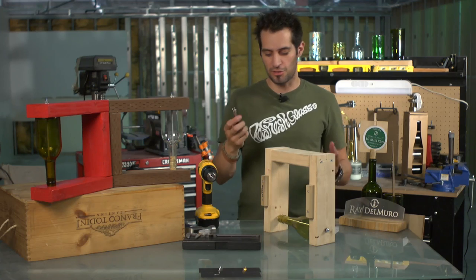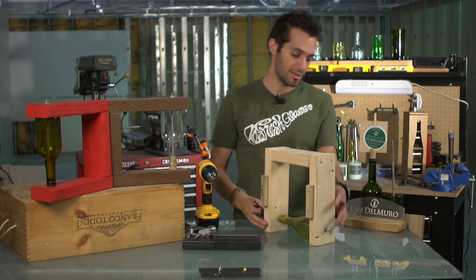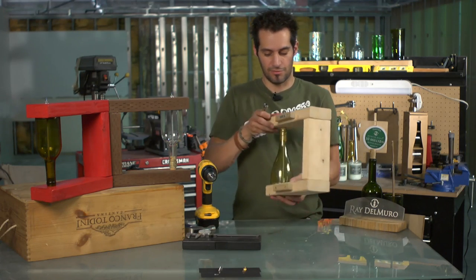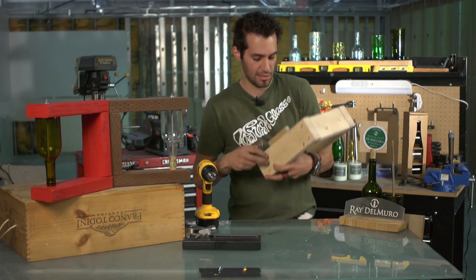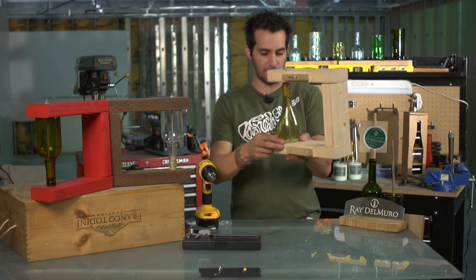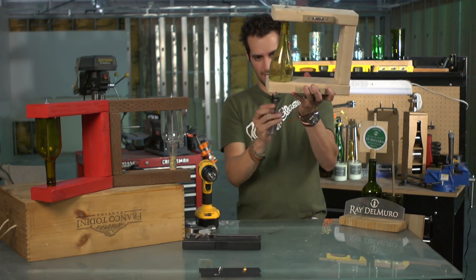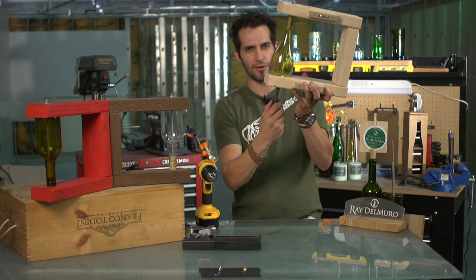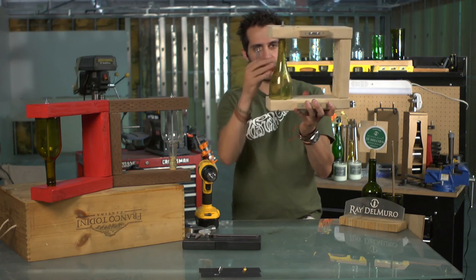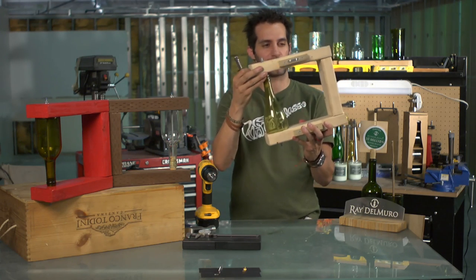Then we're going to take our nut driver — you could also use a ratchet or crescent wrench, whatever you've got — and hand-tighten this. Make sure this side is flush and sitting down flat, wait till it's seated — you can feel it — and then I recommend going about a half turn so it's tight. You don't want to put too much pressure on the glass.